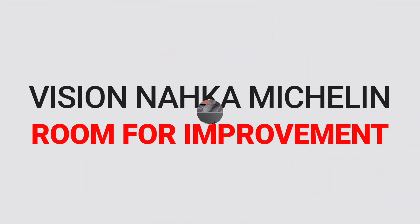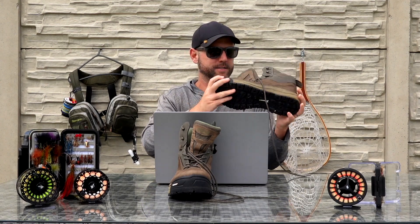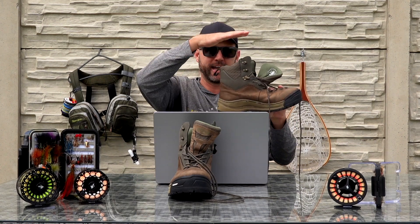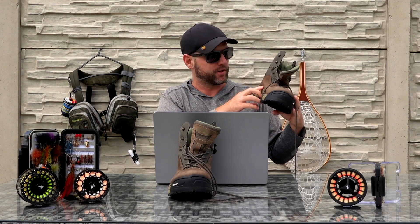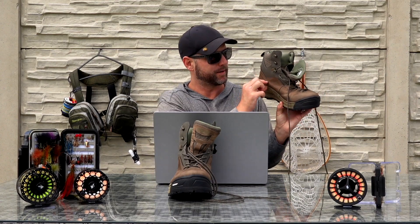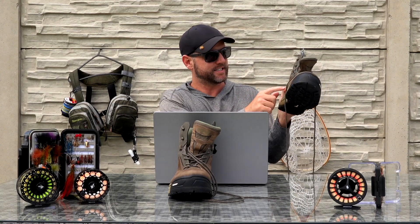Now let's talk about the cons. There are only a couple. Number one: they only have three holes for drainage. When you're wading beyond ankle height the boot fills up, and when you come back onto the bank they drain only through those three holes, so your feet feel heavy for longer than they have to be. Some of my other boots have a full mesh bottom section, so as soon as you pull out of the water all the water comes out immediately, and they dry faster too. I would have liked to see these drainage holes lower down and more of them.